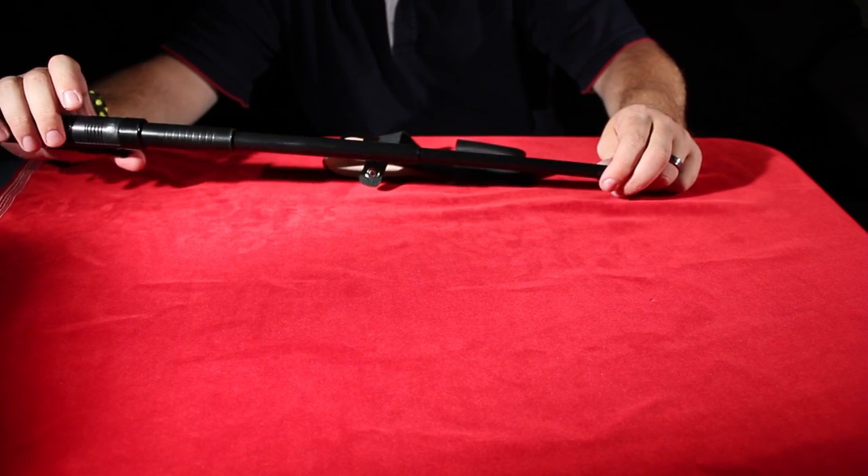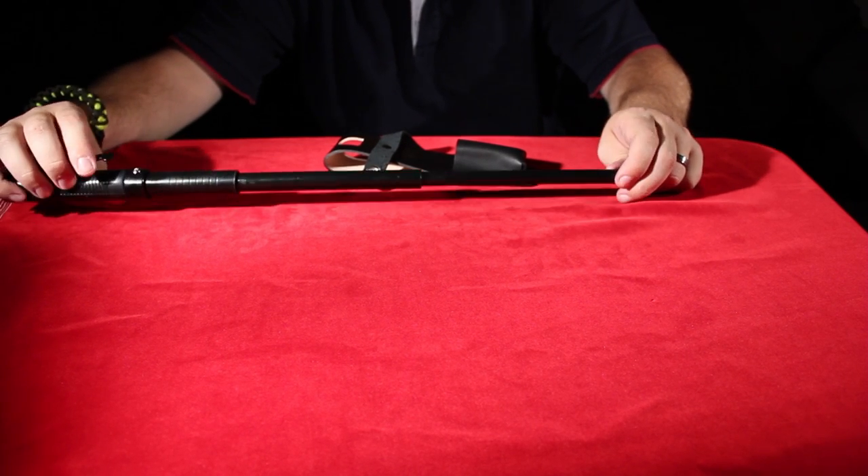It's a great product. You should check it out on www.bladeplay.com. All right. Thank you.